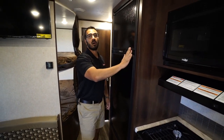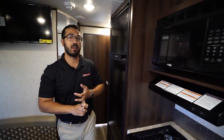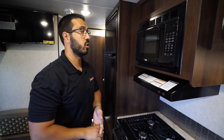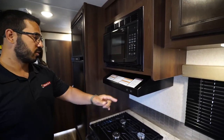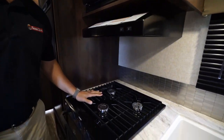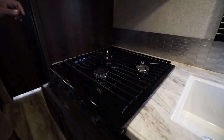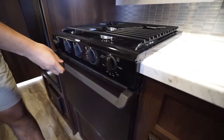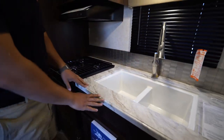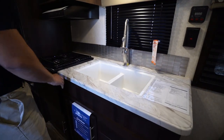The microwave is right up top with a hood underneath, having both your light and fan. You have the Dometic cooktop with the upgraded grates, and right underneath is the oven for some baking.